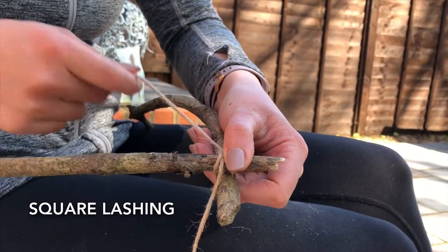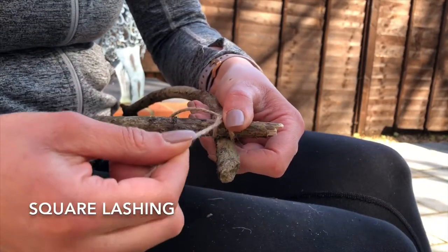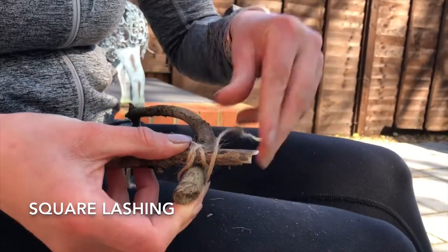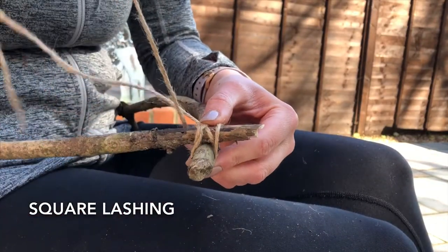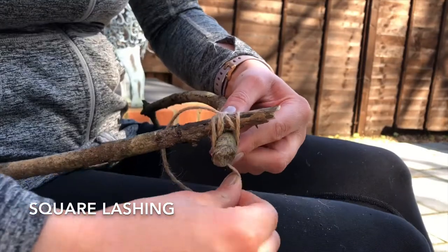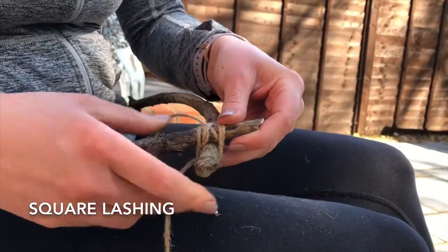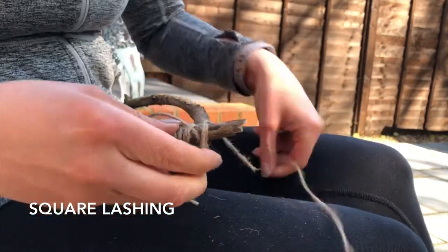You've got to keep your little tail available because we're going to need this later. Take the long piece and we go under, over, pulling tight, under, over, under, over. We're going to keep doing this until we've used up the string — over, under, over.